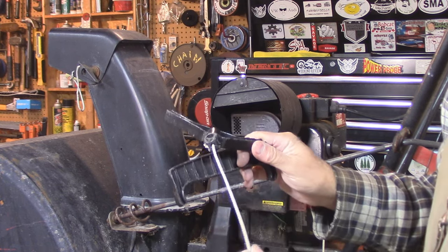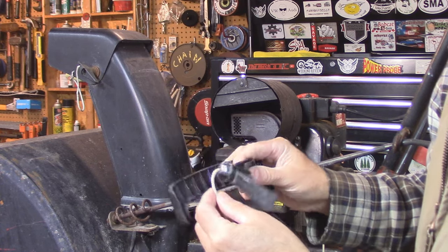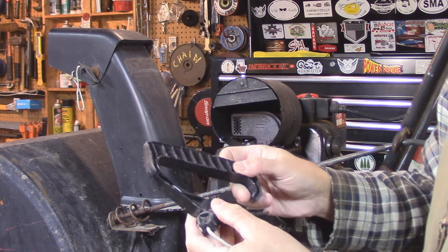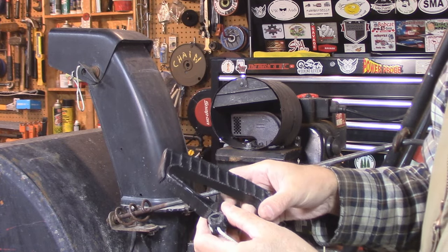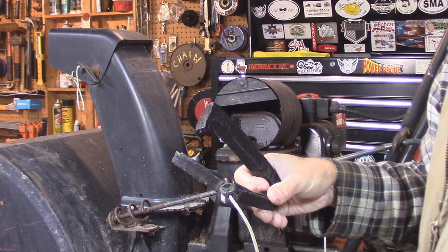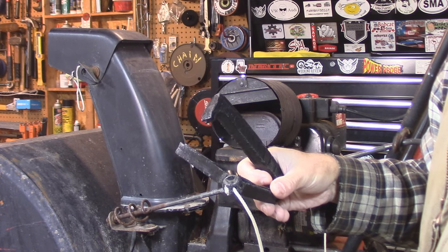This thing just snapped like a pretzel. I mean, for something that's from 1994, well, you could expect it, right? So I went online to see how much one of these snowblower pull cord handles are — 20 bucks. I said, uh uh, I don't think so. Plan B.